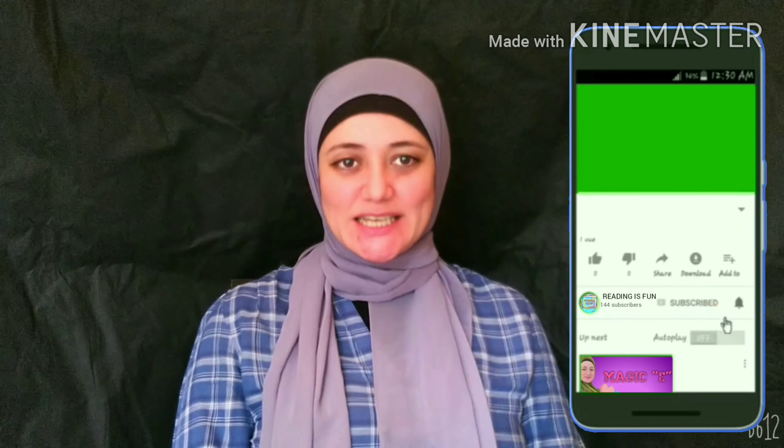I hope you had fun watching my video. And if you liked it, don't forget to like, comment, share, and subscribe. And don't forget to ring the bell. See you next video. Bye-bye.